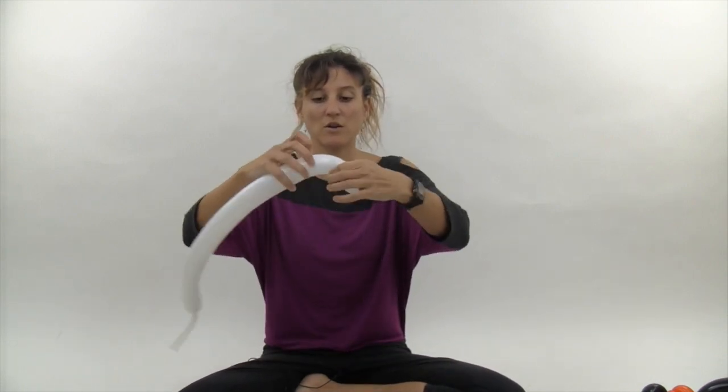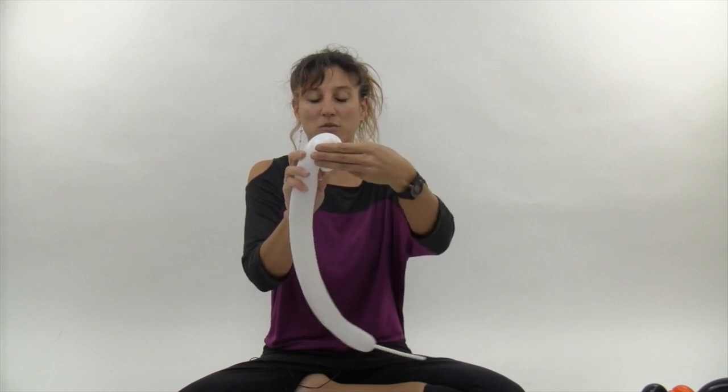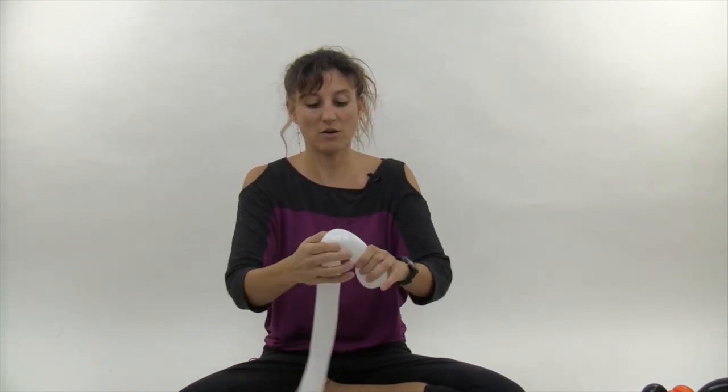You're going to begin by inflating your white 260 until it has an eight or nine finger tail — this one has nine fingers. Now go ahead and make a little three finger loop, pull the nozzle through the loop to lock it into place, and make a second three finger loop.